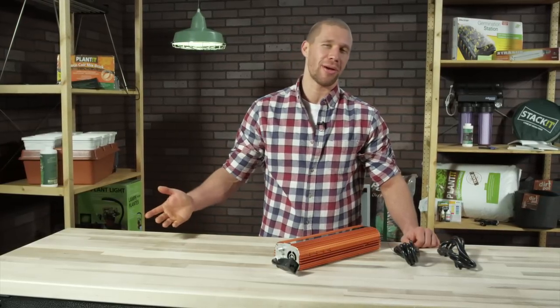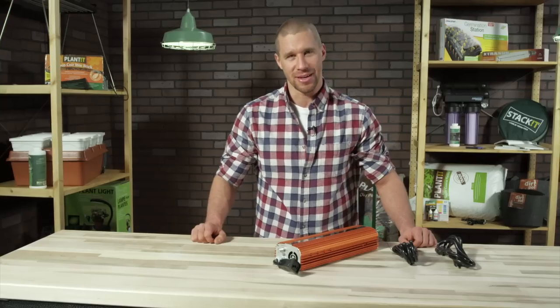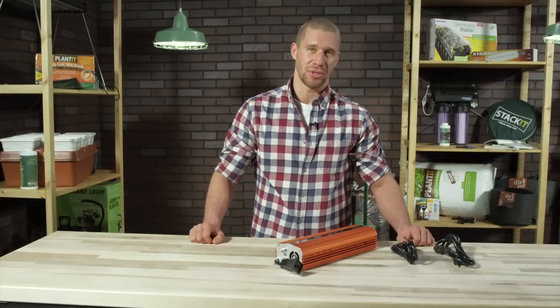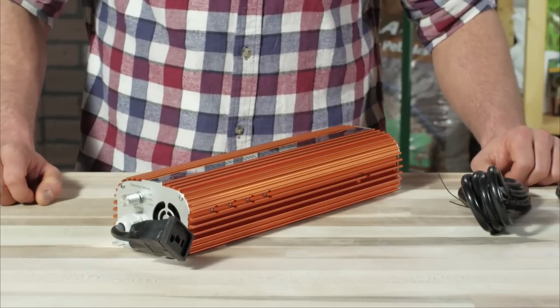So how do you feel about orange? Bright safety orange, to be specific. Well, let me give you another clue. It's a ballast that's not easily missed, and if you know your ballasts you'll know that I'm talking about the Quantum — that brightly colored, streamlined, and finned workhorse.